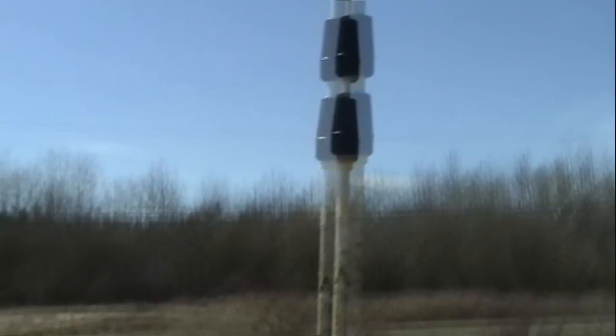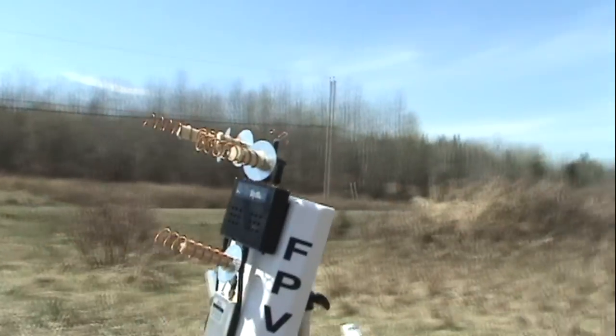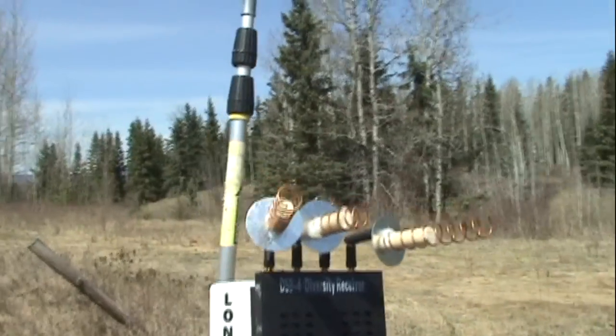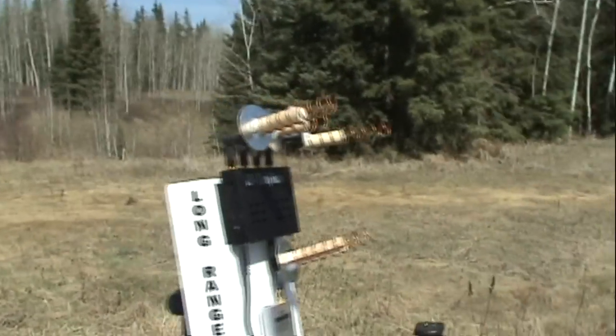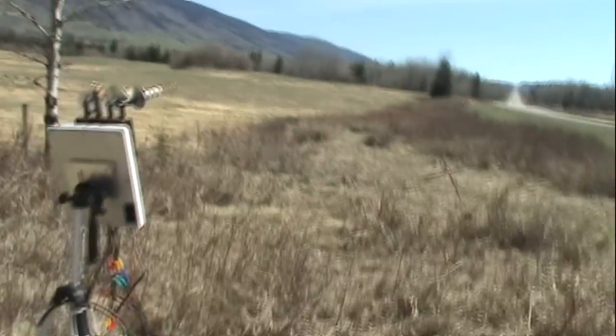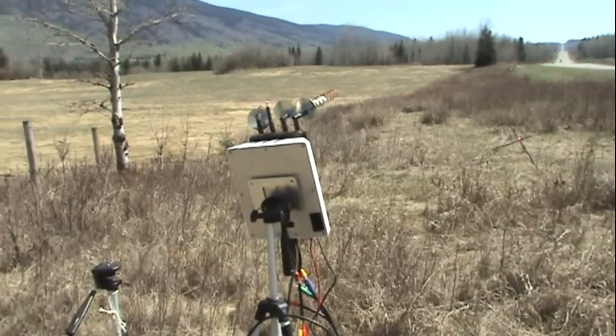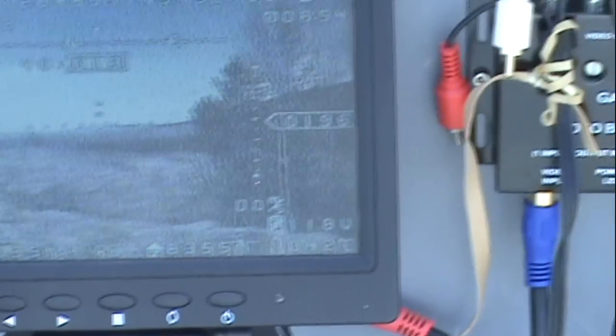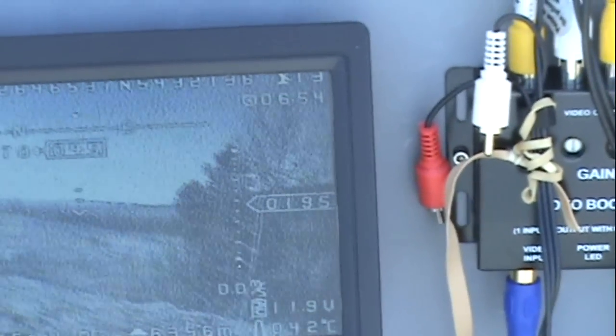I have a big tripod here. I'm using a diversity controller with three helicoils and a skew planar — that's what's getting the video feed right now. Okay, so there we are — he's got the airplane above the truck.